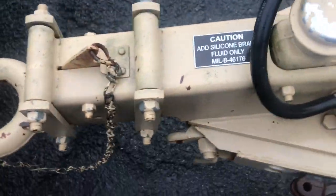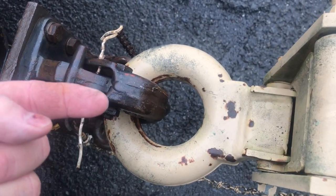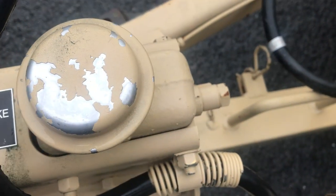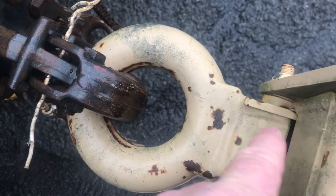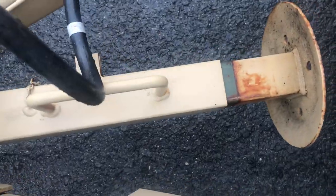The safety chains are missing — they're located inside. This is a surge brake. When you put the brakes on the truck it pushes this inwards, which pushes the master cylinder in, which sends juice to the back wheels and applies the brakes. When you pull ahead or let your foot off the brake, this comes back out. It works perfect.